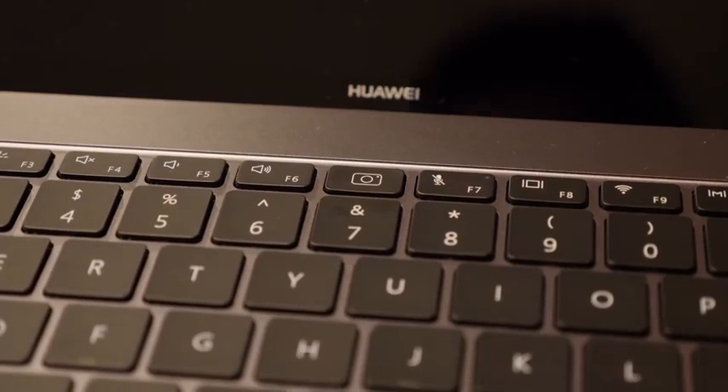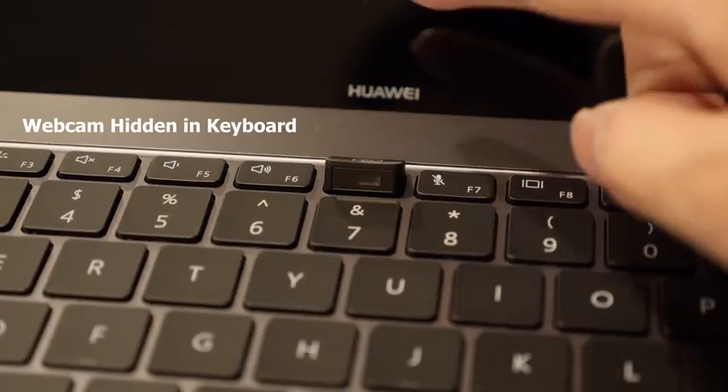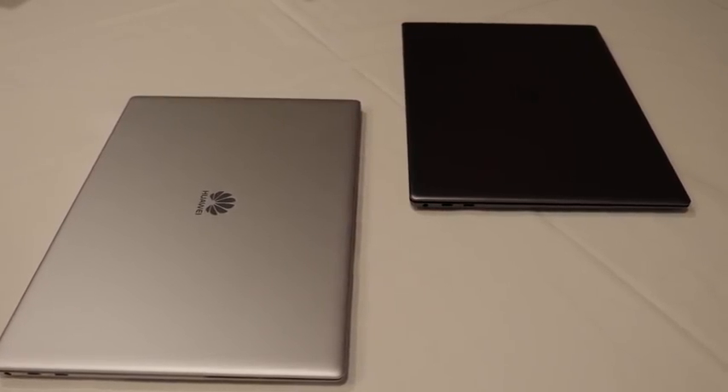Also, the webcam — as you can see, it's got really thin bezels, so it's kind of missing, right? Well, not necessarily, because once you hit the button between five and six, it actually pops up your webcam. It's a very interesting location — we'll see how well that works altogether. I really like what this device brings to the table. It's priced at about $1,800 or so starting, and in terms of things in this category, I think it's well-priced. We'll have to see how it performs when we get our hands on it for our full review.